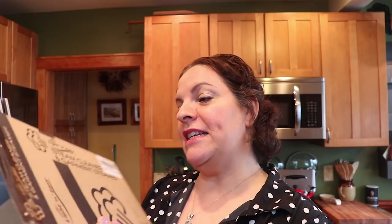The folks at Light and Easy contacted me and said they really liked what I had to say about their steam mop and asked if I'd be interested in reviewing another one of their products. I said sure. Then they asked if I'd like to do a giveaway as well — sure. Would I like a coupon code — sure. So here it is: they sent me the Light and Easy steam cleaner and garment steamer.